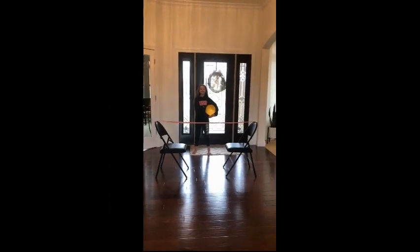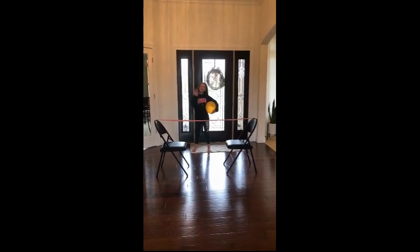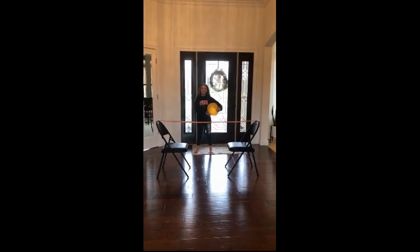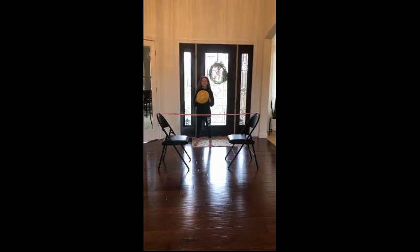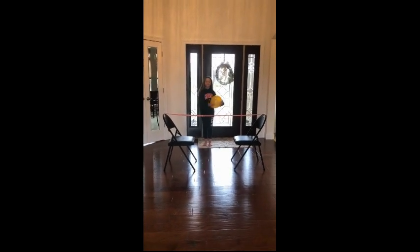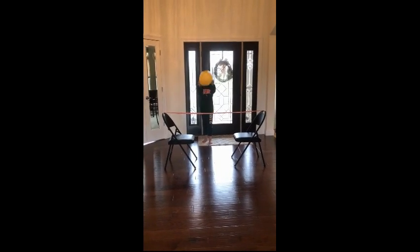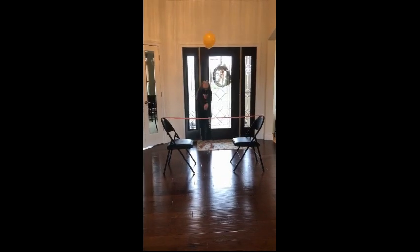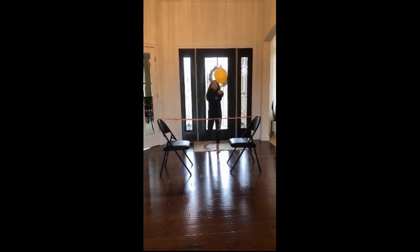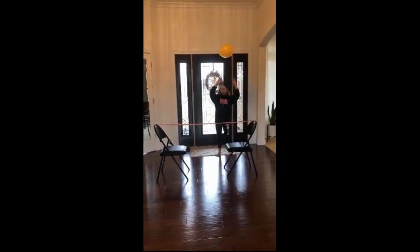Hi everyone, it's Mrs. Hall again with the adaptive PE program. I am here with my daughter Riley, who is going to demonstrate a level three volleyball passing drill. She is going to use our balloon and we have ribbon tied between two chairs — kind of a net. She is going to use the techniques of bumping, putting her hands together creating that shelf with her arms, and setting the ball using her finger pads to keep the ball above her head.